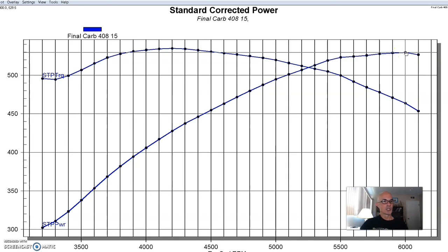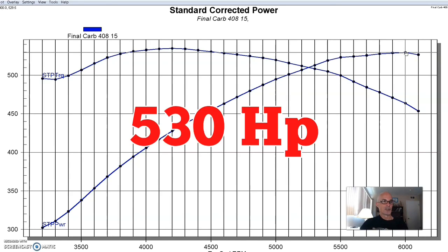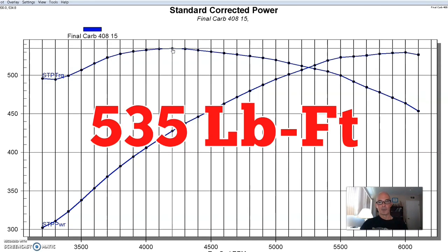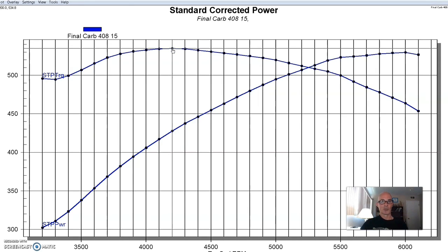We dialed in the timing and jetting on it, and it made 530 horsepower — 529.5, rounding up just a little bit — and 535 foot-pounds of torque. The fact that it made a little more torque than horsepower tells you that's not a really serious combination. It probably needs more camshaft, and bigger heads — maybe 210s or 225s on a 408 — would help too.